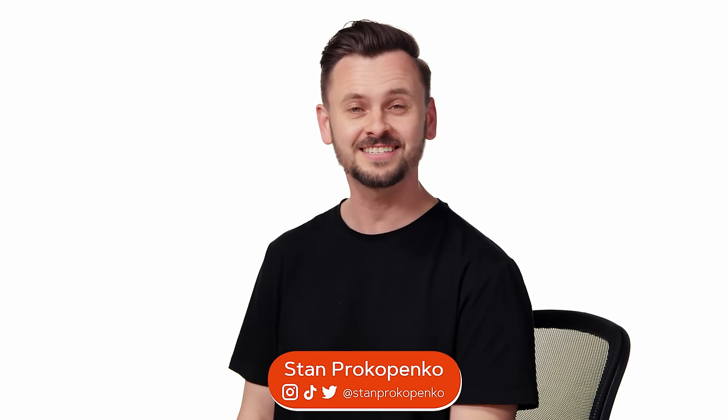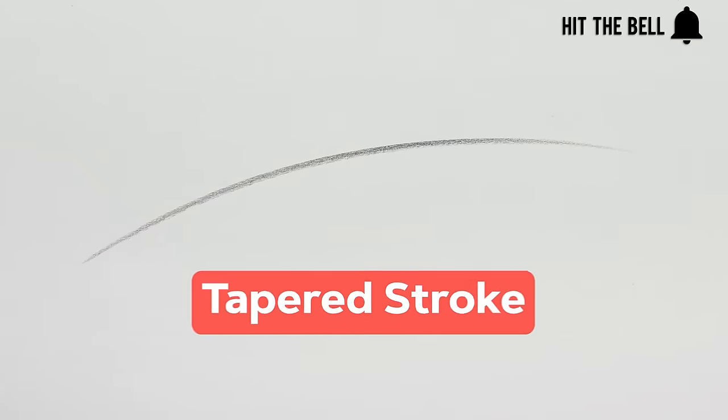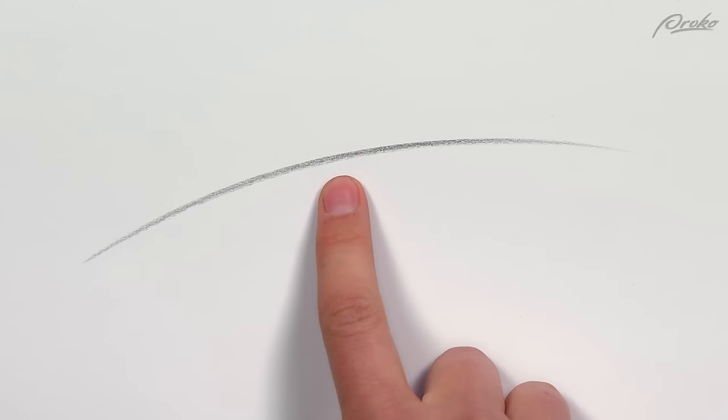Let's build some confidence in your line quality. The type of stroke you should practice to get confident looking lines is the tapered stroke. It's a single movement of the hand that creates a line thicker in the middle.